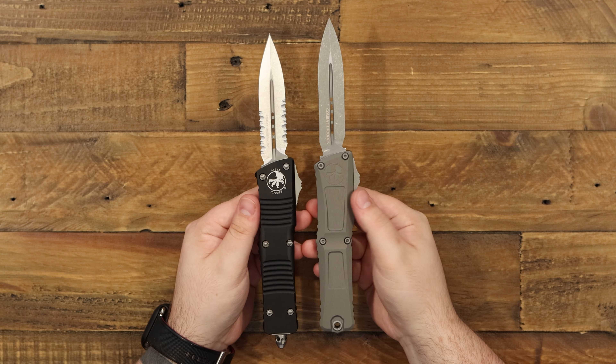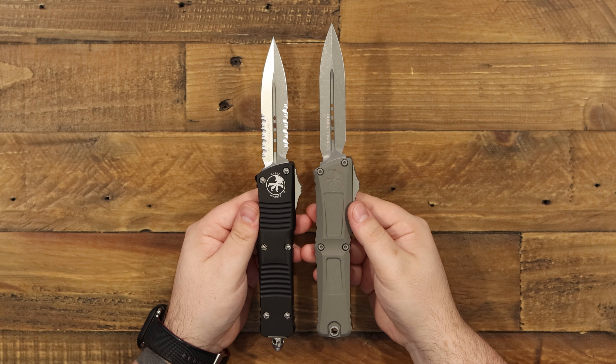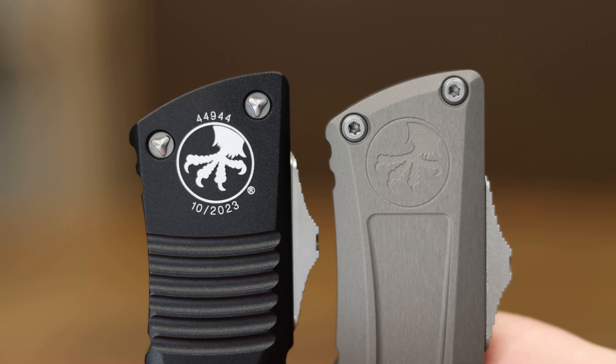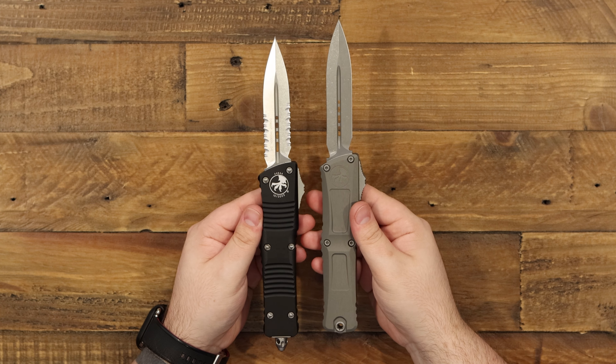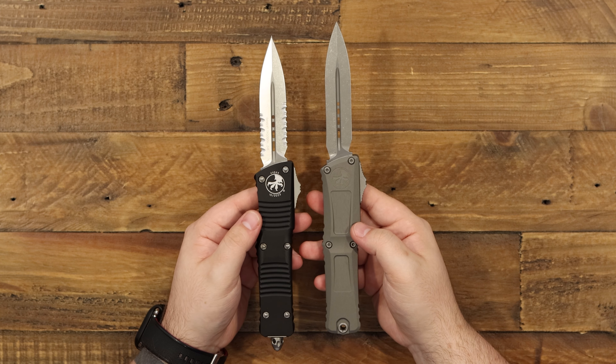Up here with the logos, you can see that instead of being painted on, it's now deep engraved. It's a little bit more subtle, but at the same time that's not going anywhere — it can't be scratched off. I think it looks great. And of course, these millings here are quite a bit different.